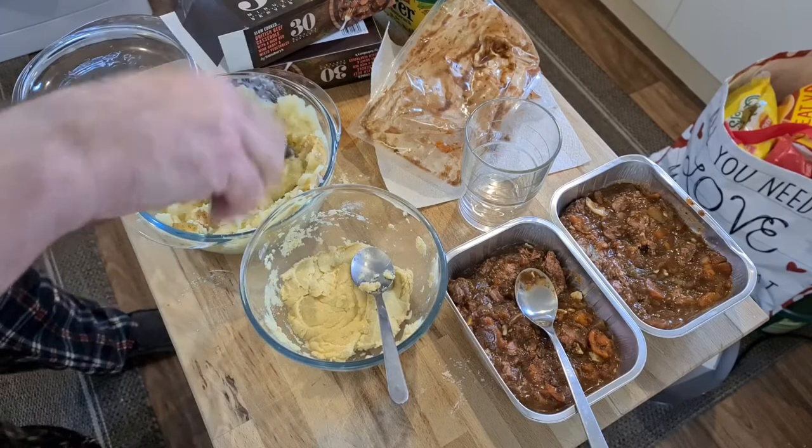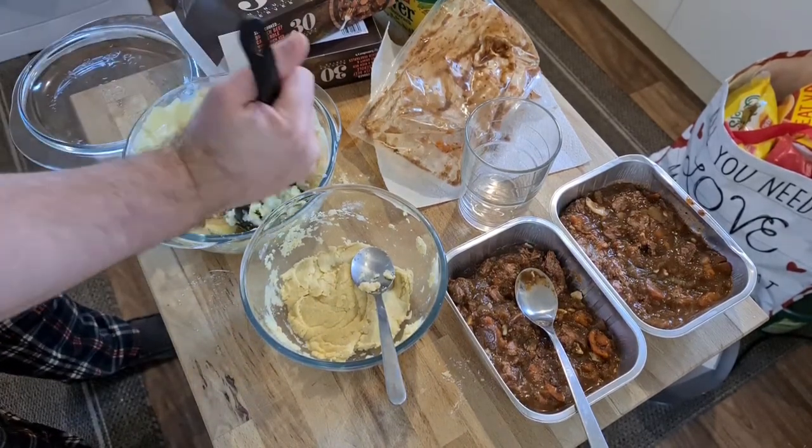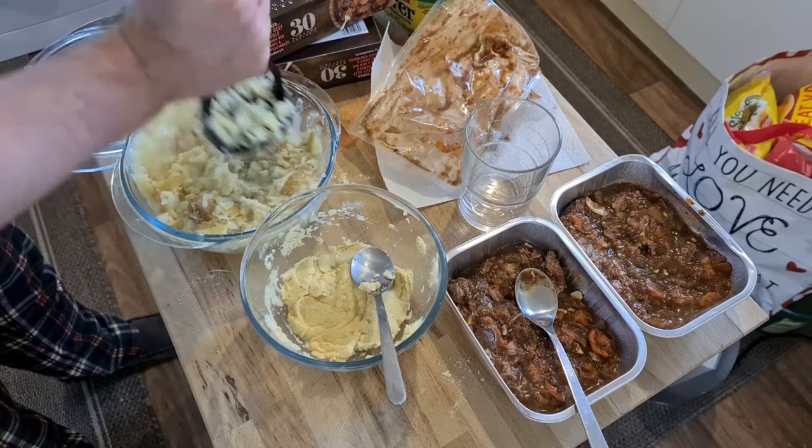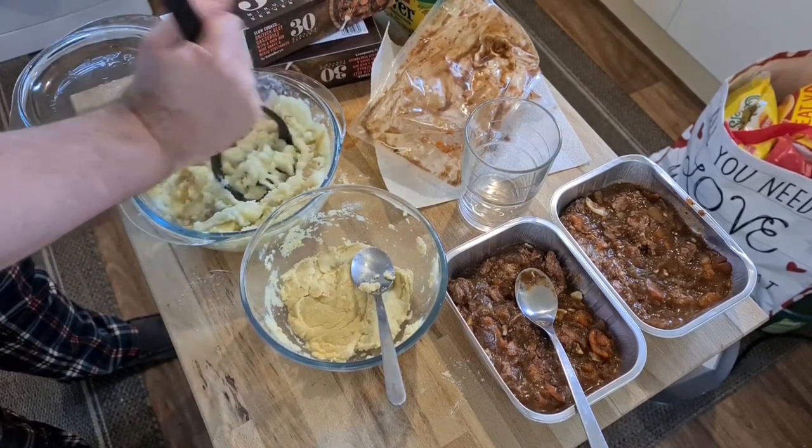Seeing as this is a Pyrex dish — ovenproof — it doesn't come out of this. I microwave the potatoes in this with the lid on, and then it goes in the oven with the lid off with a little bit of cheese on top.